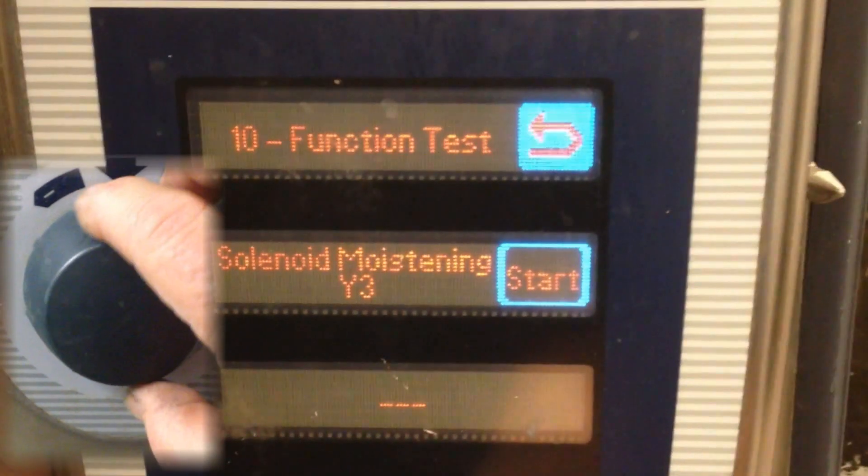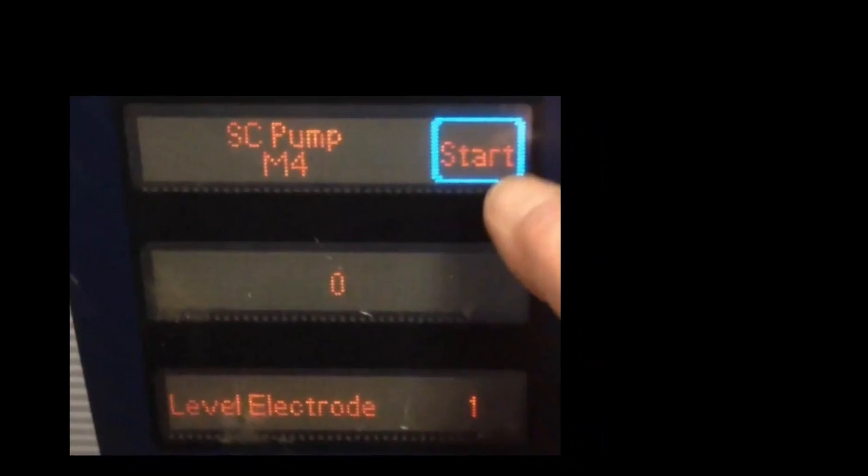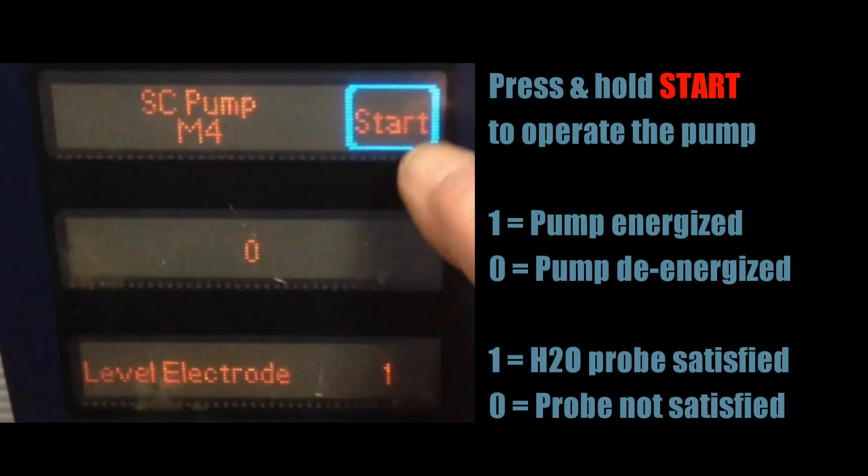Use the control panel's knob to scroll through the function test choices. Go to function test eight, which is the self-cleaning pump. Pressing and holding the start button will operate the pump. Currently, the second window shows a zero, which means the pump is de-energized.